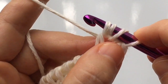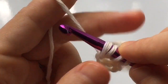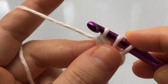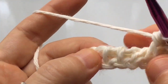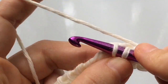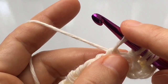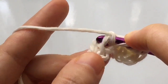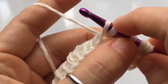Insert your hook behind the top leg of both loops, yarn over, and pull through both loops. Hold that loop with your index finger — this makes the next part easier. Now yarn over and reinsert your hook into both of those same loops, going right behind the top leg of both. Yarn over and pull up a loop, giving you two additional loops on your hook for a total of three.